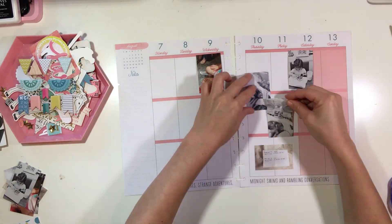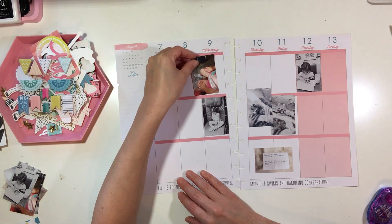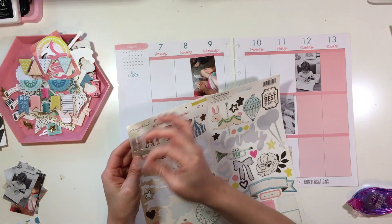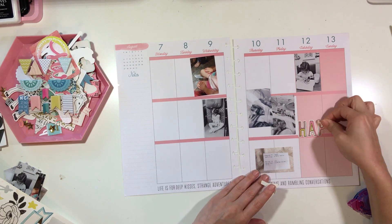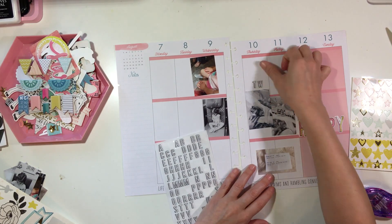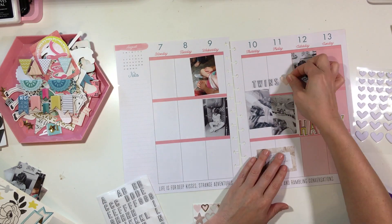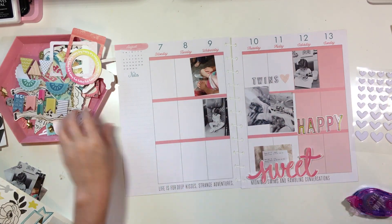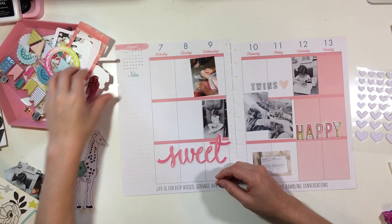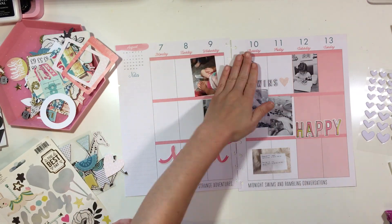I'm first just setting out my photos and adhering them with my dot runner. The next thing I'm going to do is pull my cardstock stickers from the Maggie Holmes Carousel collection and start adding some stickers. You can see I've used a ton — I don't have a lot of sticker sheets in my stash with this many stickers missing, which I'm really proud of. This is my second project with this kit and I've used about half of those stickers, and I'm totally okay with that because when I try to save stickers for something special, a lot of times I don't end up using them.